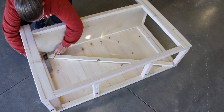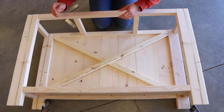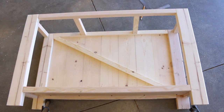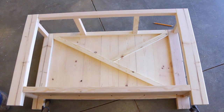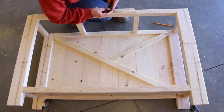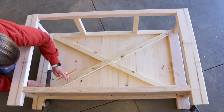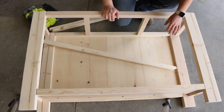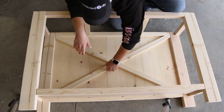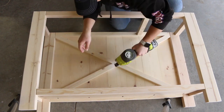For the X on the lower portion of the table, I realized quickly that I should have measured and marked it before adding the back boards to the table. I used a square to mark the angles, which ended up working, but there were a few trial and error moments that made this take a little longer than planned. Once the X was cut down to size, I nailed it in place with 1¼ inch brad nails. You can fill these nail holes with wood filler, but I wanted to maintain a rustic look, so I just left them.